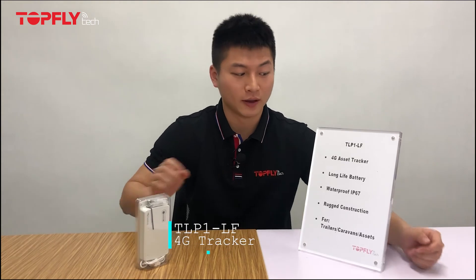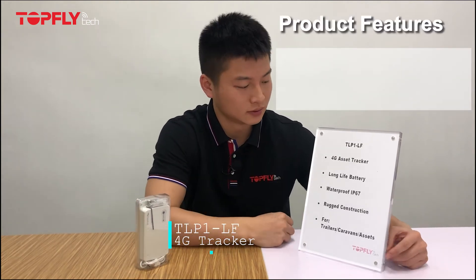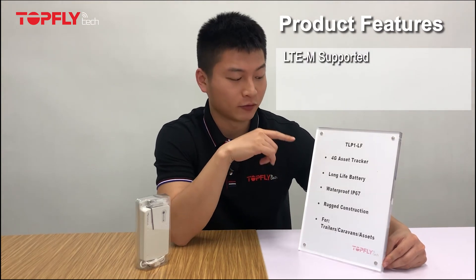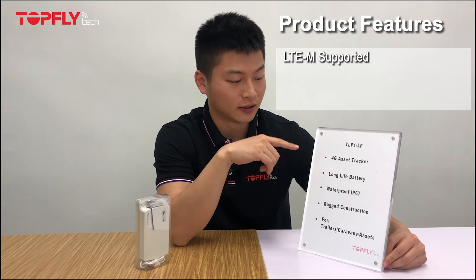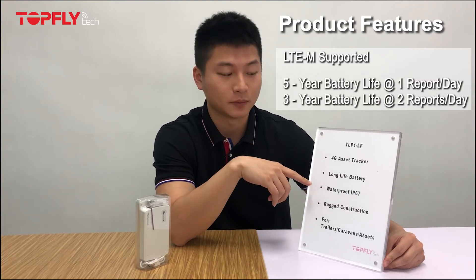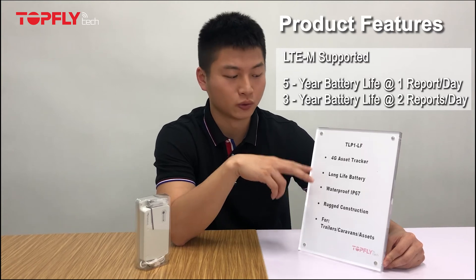Here is a rundown of our main features. First of all, the 4G Asset Checker is designed with 4G and LTE networking. Secondly, it has a long life battery, which lasts up to 5 years with 1 report per day, and 3 years with 2 reports per day.